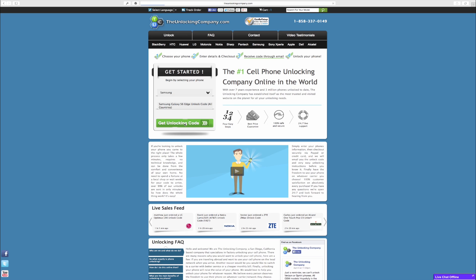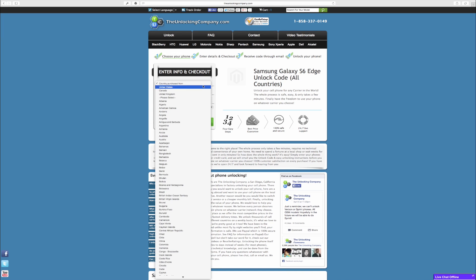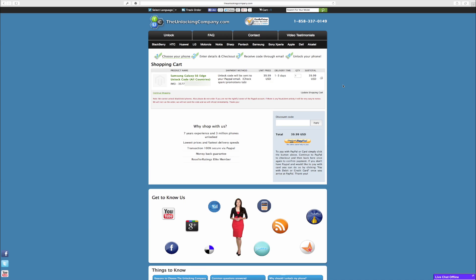We'll hit get unlocking code. On this screen we need to select where it was purchased from as far as the country goes. There are quite a few here — I'm in the United States. Then we need to select the carrier we got it from, which in this case is AT&T. Once we have that, we put in our IMEI code and click get unlocking code. It gives you the opportunity to pay for the unlock code. For this particular one it's $39.99, but it can vary depending on your country. Delivery time is one to three days, and that could vary depending on your country and carrier. Once you pay, your code will be sent to you via PayPal email.